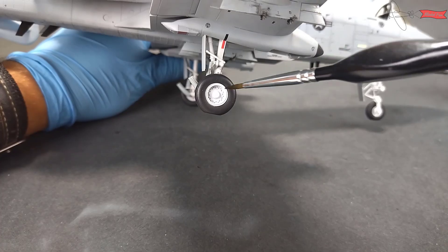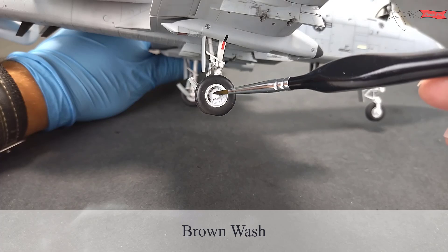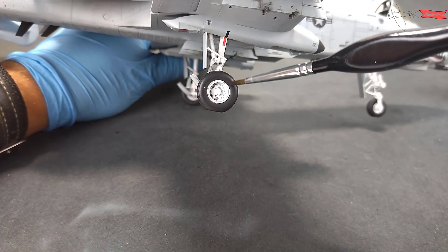I don't want this model to be very dirty, but some minor weathering I do with washes, oils, and water pencils from AK.